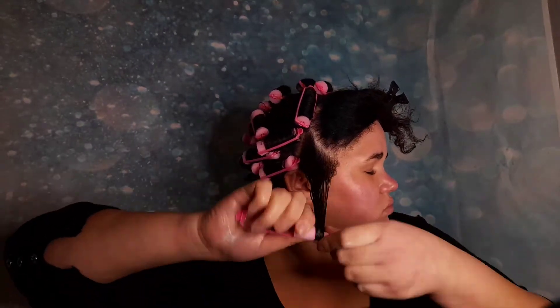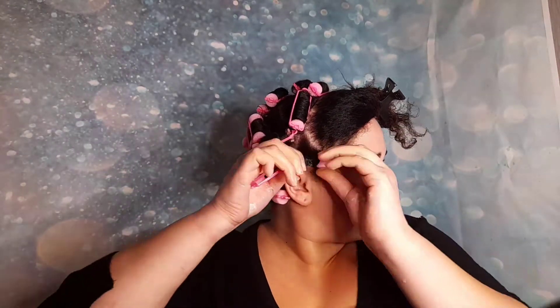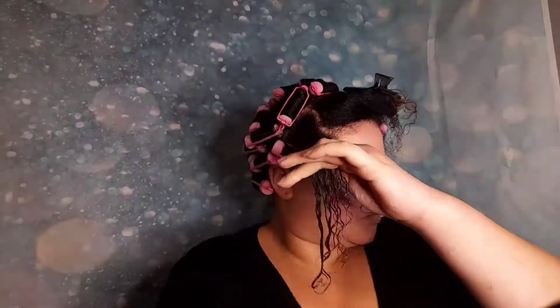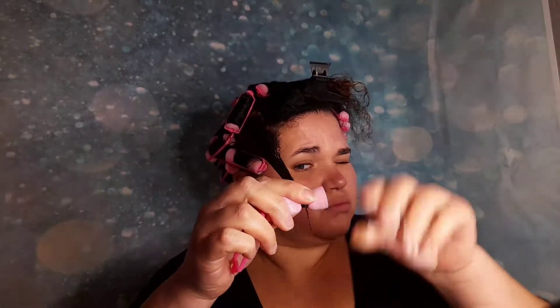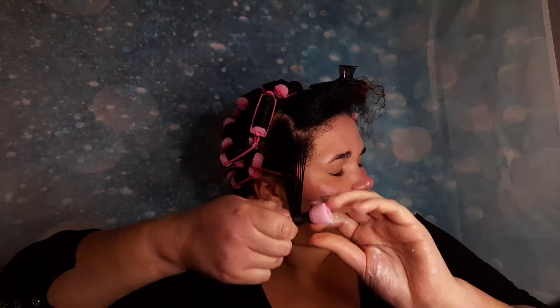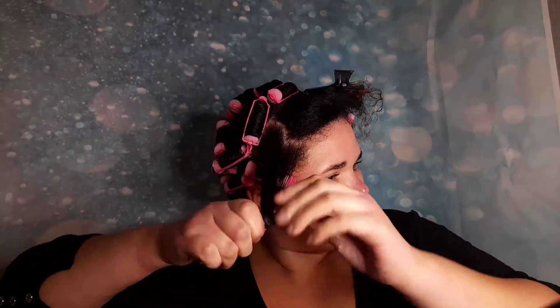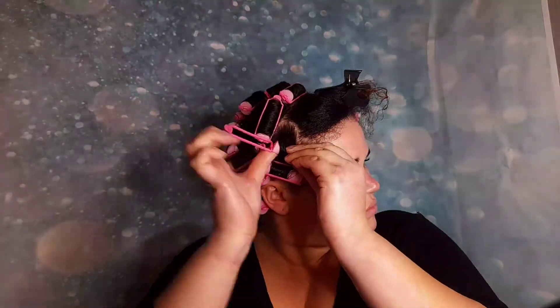Welcome back! Today we're doing the foam roller set on dry hair, so for every section I make I will spray it with water. I also applied a curl cream before each section. Make sure to brush and comb your ends through so there are no tangles or knots, and smooth the ends onto the roller before rolling it all the way up to the top — otherwise your ends will be a bit kinky.